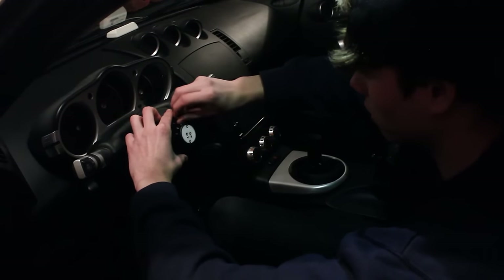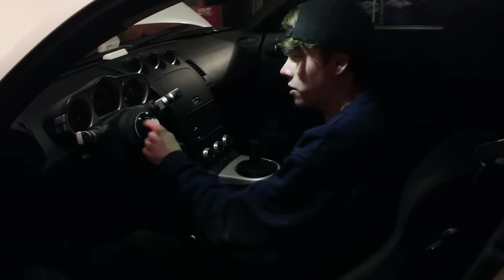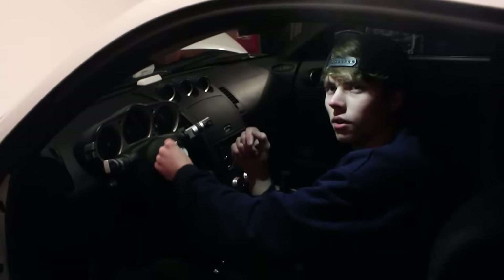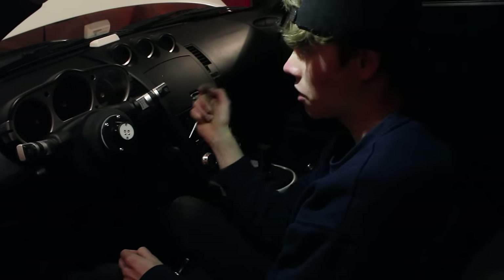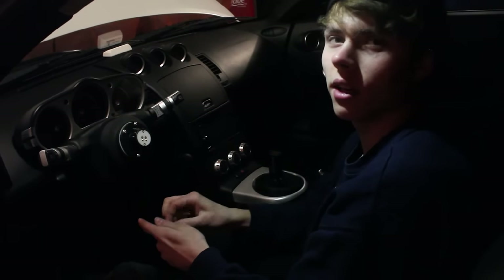Lining everything up is the most important thing here — if your wheel is off and the steering is crooked, that's not gonna be fun to drive. Off camera I went to the battery and touched the connector: the horn didn't go off, which means everything is connected correctly. If the horn does go off when you reconnect the battery, it means you wired something wrong and you have to open it up and rewire it. But I think I'm good.